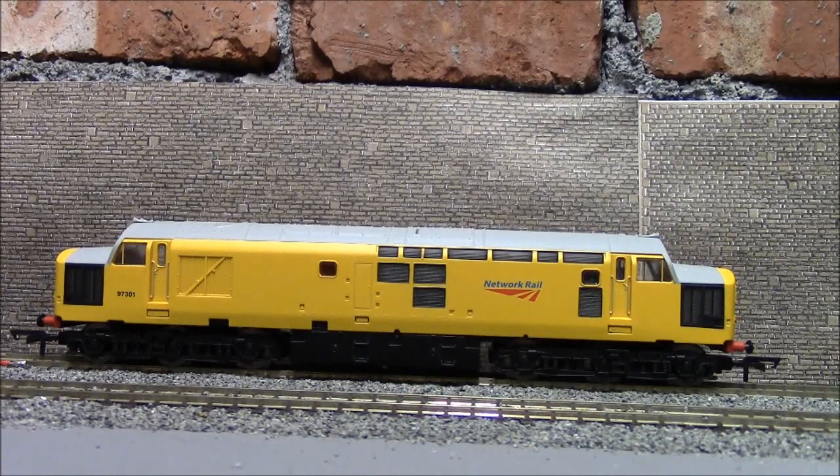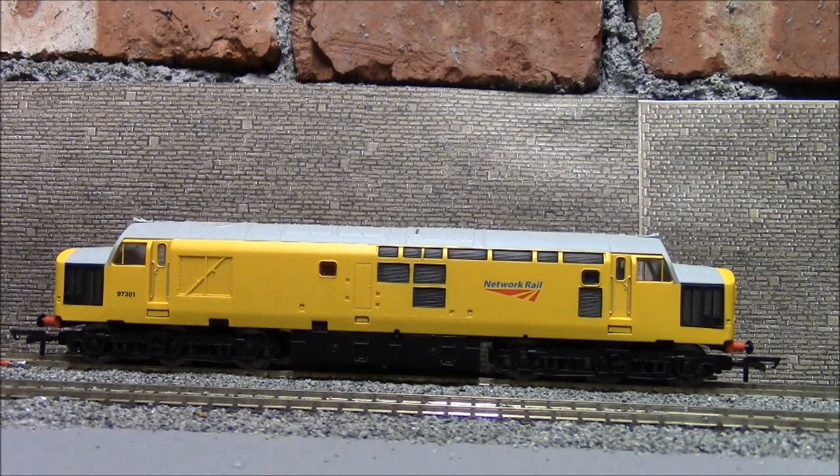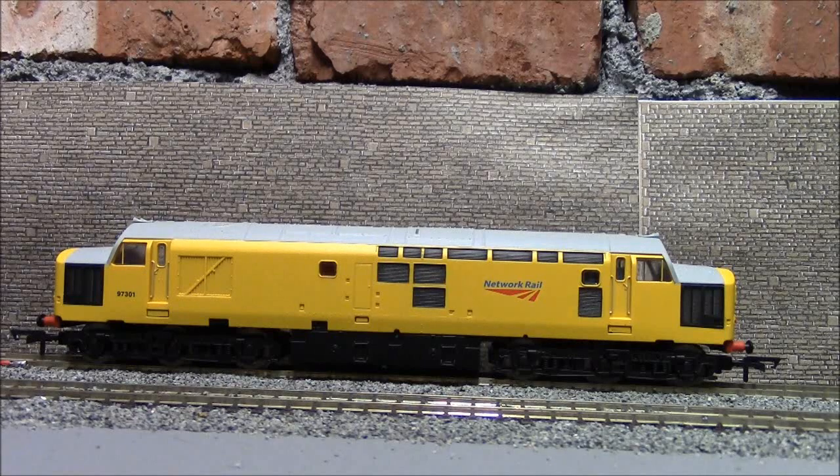F16 is slow flange squeal. [flange squeal sounds] Sounds good. F17 is - I have no idea what that says - sphinx valve, I think, probably not said right - but let's hear it. [sounds] I've heard that sound next to a 37 before. F18 is yet another horn - they really like putting a lot of horn types on these engines. [horn sounds] A short one. F19 is another horn. [horn sounds] Not sure why you need so many different horns, but there you go.